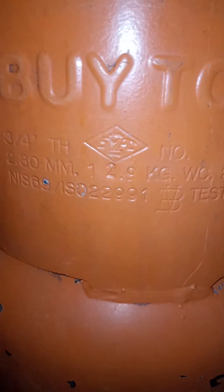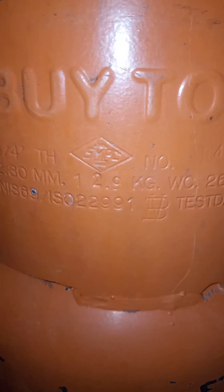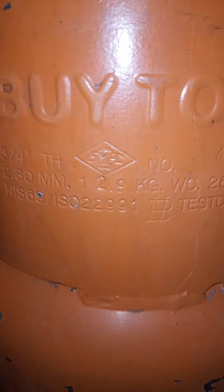I want to focus on the prints on your cooking gas or LPG cylinder. All of these prints mean different things and we are going to go through some of the ones we have here. In this particular case we have 12.9 kg, which means this is the dry weight of this cylinder when it is empty.